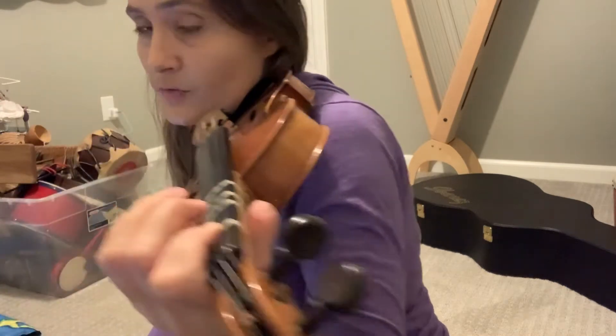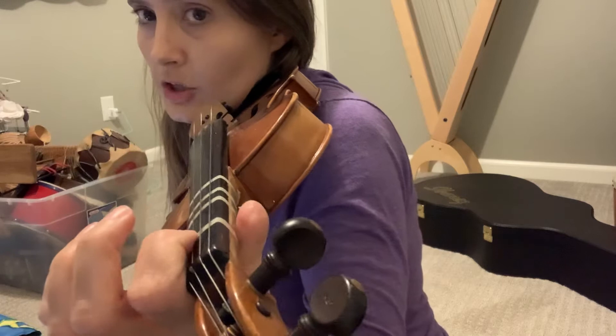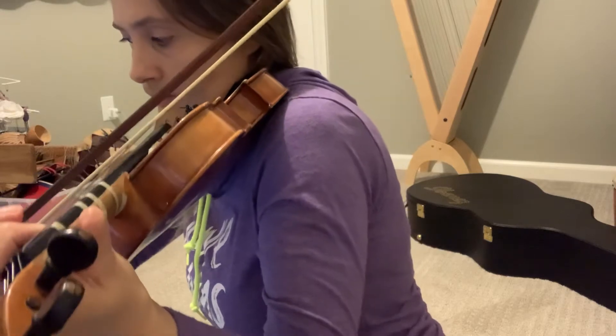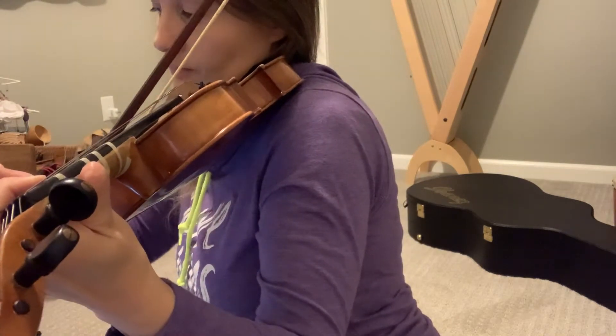Make sure your first finger on the D string — the E — is high enough, and make sure your first finger on the A string is high enough for the B. Here's what it sounds like, and then you repeat.